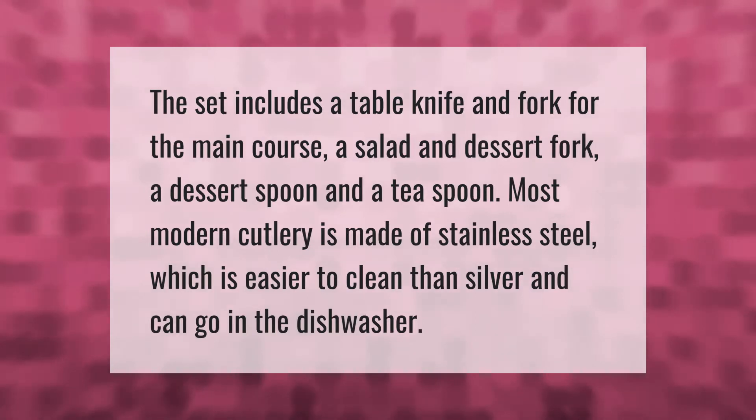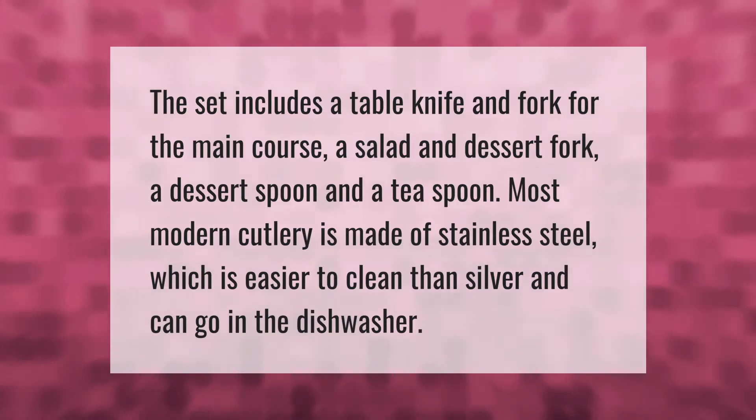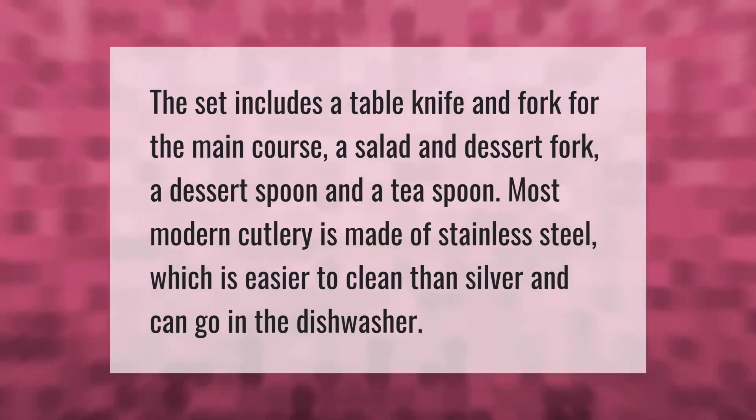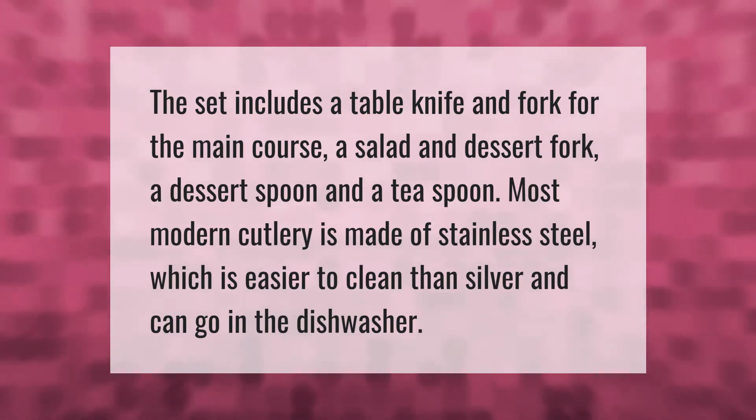The set includes a table knife and fork for the main course, a salad and dessert fork, a dessert spoon, and a teaspoon. Most modern cutlery is made of stainless steel, which is easier to clean than silver and can go in the dishwasher.